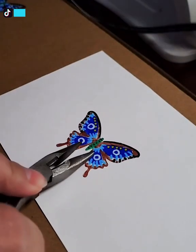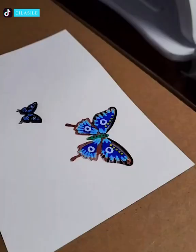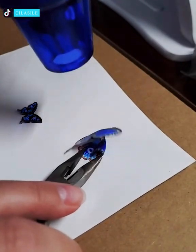More cute tiny butterfly earrings will make you immediately want them. These blue works of art please the eyes of the beholder.